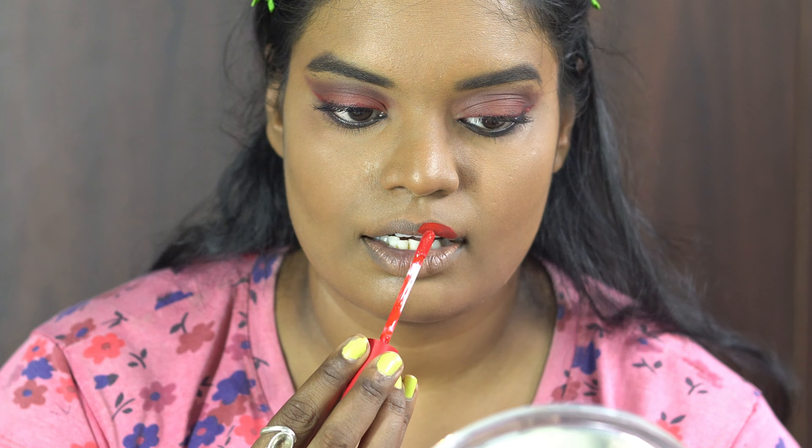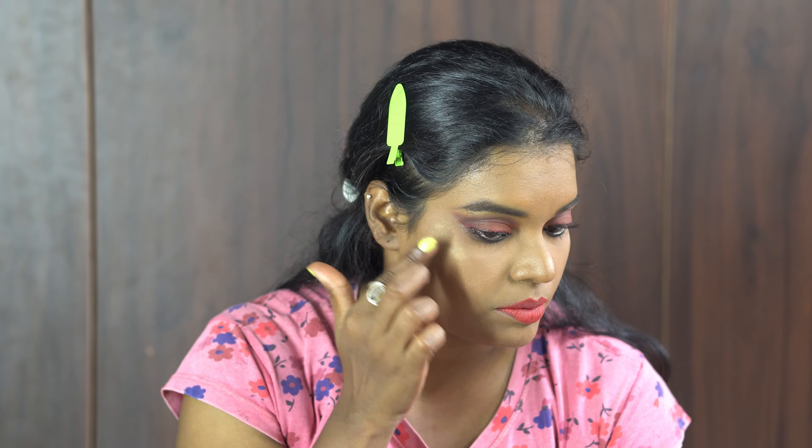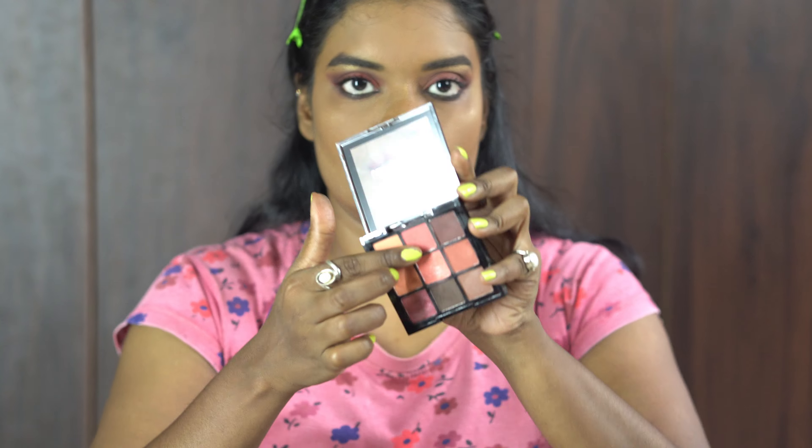I made one highlighter using a mini palette which is under 300 rupees. I'm going to use the gold shimmer shade as a highlighter. I'm blending out this gold shimmer shade with my finger — a little bit on my nose and on my brow bone. For blush, I used the same Swiss Beauty eyeshadow palette, using the pink shade as a blush with a small brush.